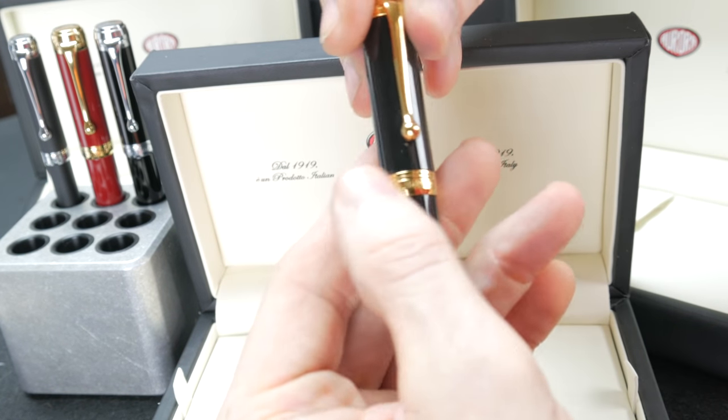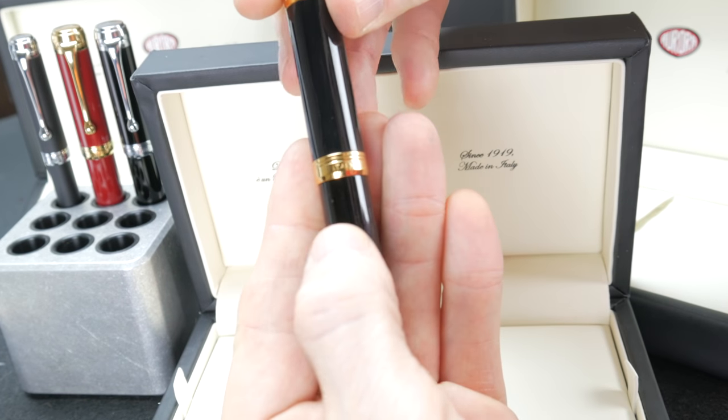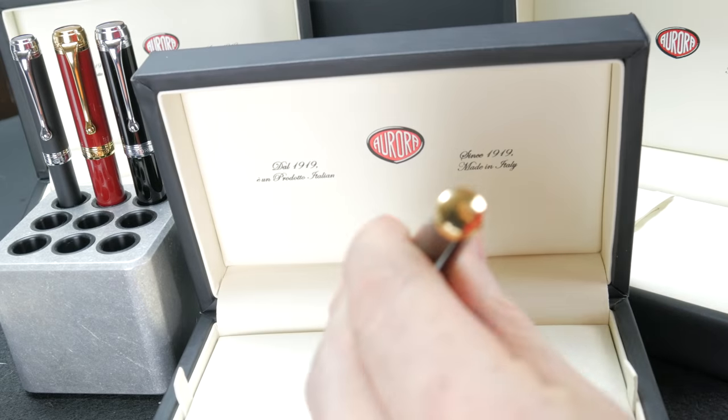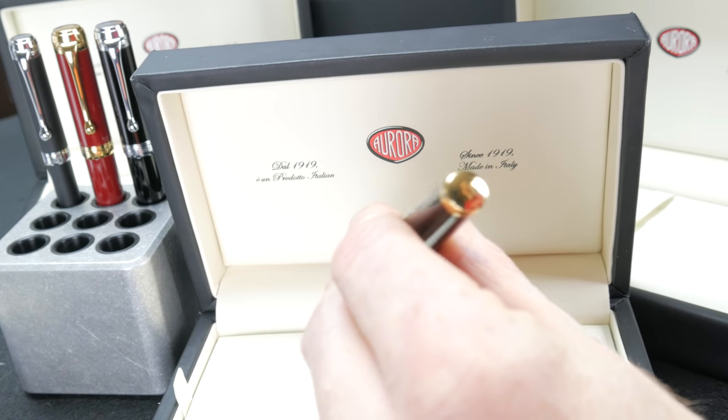Moving down to the center band, it says Aurora, and on the back side, Italy. Deep black resin. And then your end cap also catches fingerprints, but you can see it's really, really highly polished.